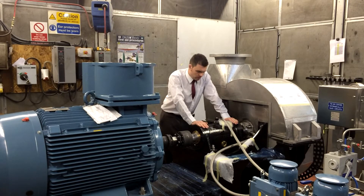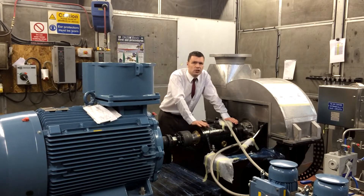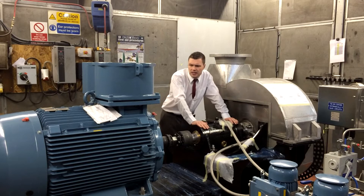It's a cartridge bearing unit, oil lubricated for the high speeds. We're running just over 2-pole synchronous speed, so the motor is around 55 hertz.